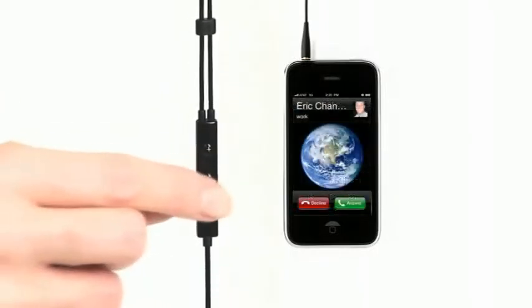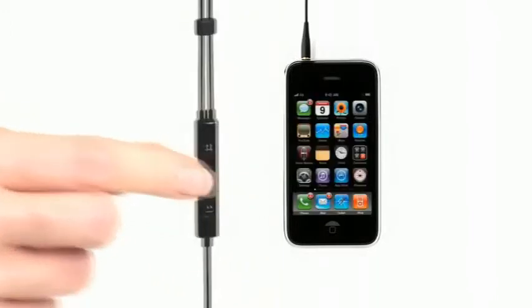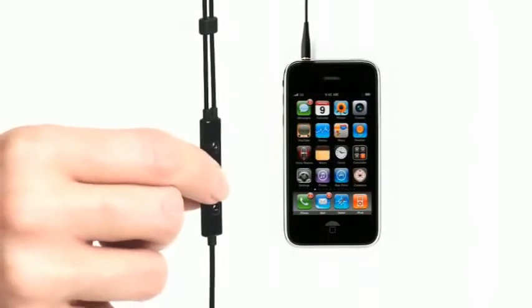For phone use, just press the middle button once to answer, and press it once again to end the call. It's really very simple once you get a feel for it. Voice control is even capable on the iPhone 3GS and iPod Touch 3rd generation by holding down the middle button and simply saying a command.